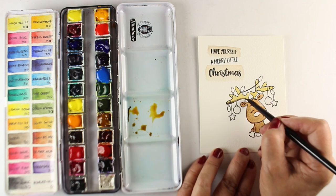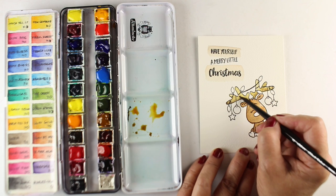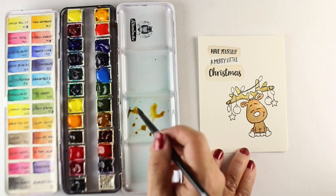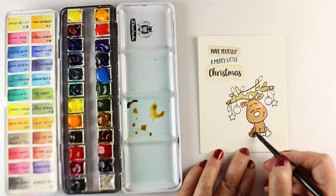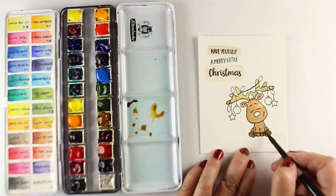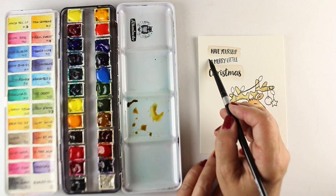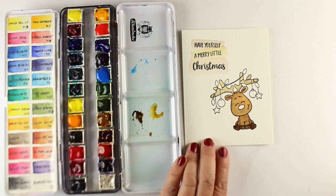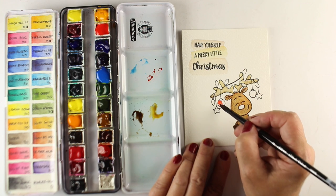I mixed up some other colors for the antlers — using some quin gold. Quinacridone gold is no longer going to be made, just so you know. I'm very sad, I'm heartbroken. However, there's going to be a replacement; I just haven't seen it yet. Hang tight if you're a quin gold lover — I think I have like eight tubes because when I heard they were stopping production I stockpiled.